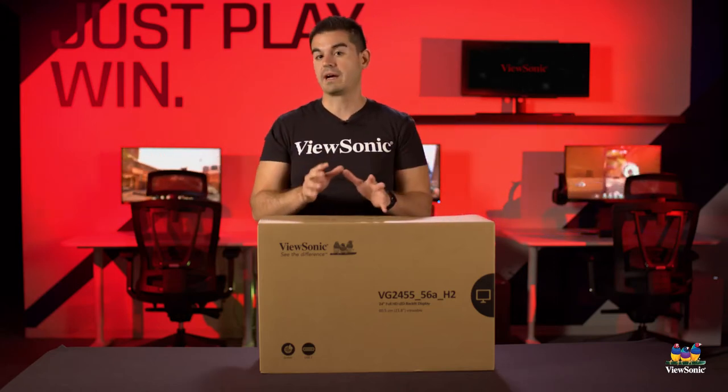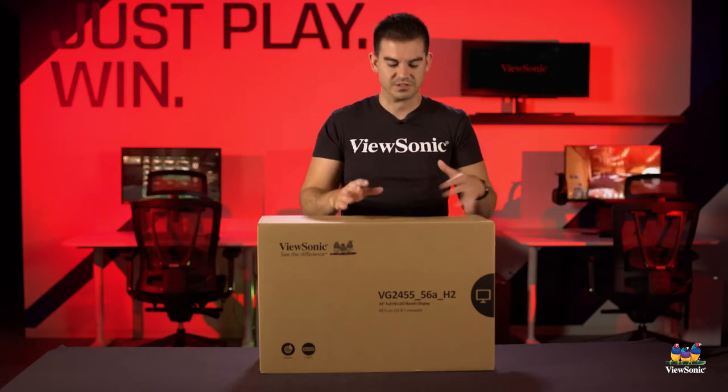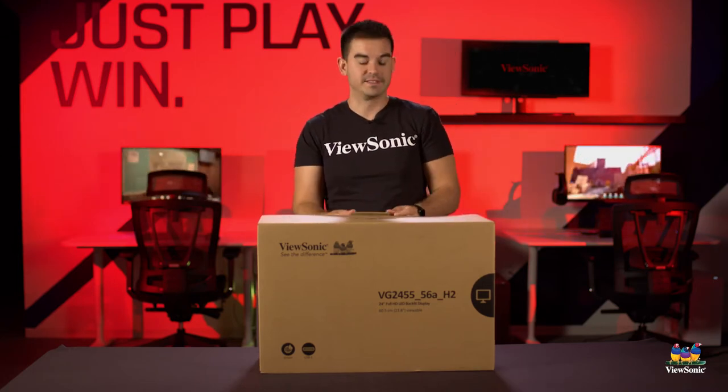This is one of our dual head pack monitors and it comes with no stands. When I set it up, I'm going to provide a couple of stands just for demonstrative purposes, but this is really intended to be on a dual stand mount or even a dual wall mount. So let's get this open and show you what you get inside.